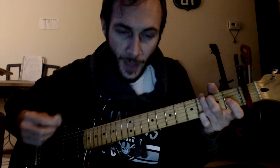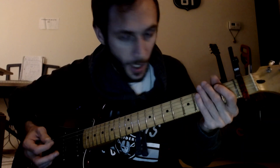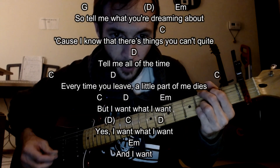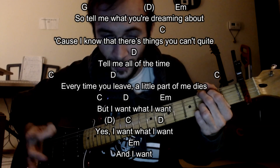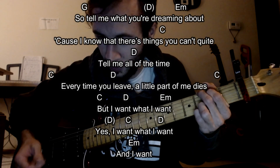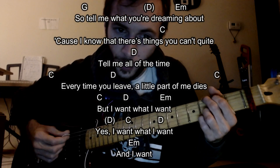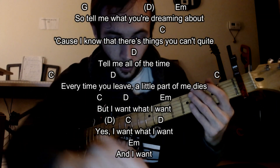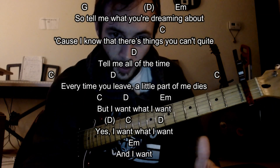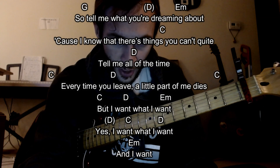Again, that D in parentheses is gonna be an open four string, open D string. It usually comes before that E minor. So again for this part — 'So tell me what you're dreaming about' — it's kind of hard, but hopefully you can pick up on the sound if that's what you want to do. I don't know the lyrics that well, but that's kind of the vibe I'm getting.